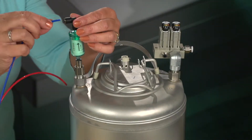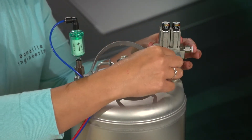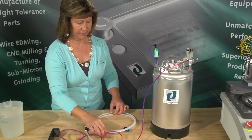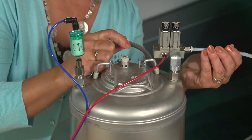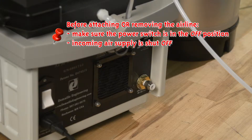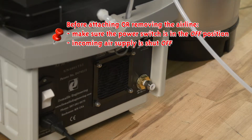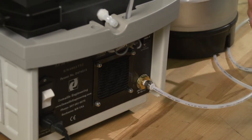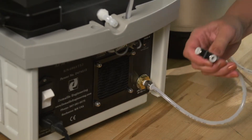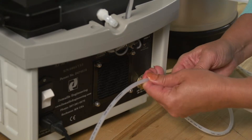Connect your blue water line to the fitting on the water filter. Connect the red air line to the manifold fitting on top of the tank. Set up your air supply by inserting the quarter-inch air line into the manifold inlet on top of the tank. Important — before attaching or removing the air line from your polishing machine, make sure the power switch is in the off position and the incoming air supply is shut off. Connect one end of your tee fitting tube into the back of your polishing machine, connect your air cleanse wand into the tee fitting, and the third end is attached to the air supply source.